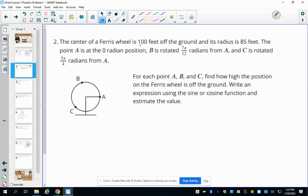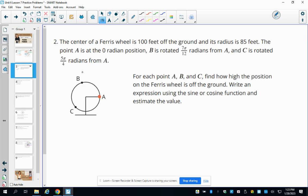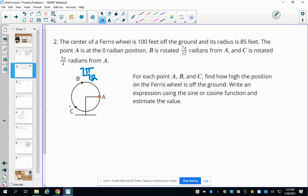Number two: the center of the Ferris wheel is 100 feet off the ground and the radius is 85 feet. Point A is at zero radians, point B is rotated 7 pi over 12 from A, and point C is rotated 5 pi over 4 from A. For each point, we need to find how high the position is off the ground by writing and estimating a sine or cosine equation.